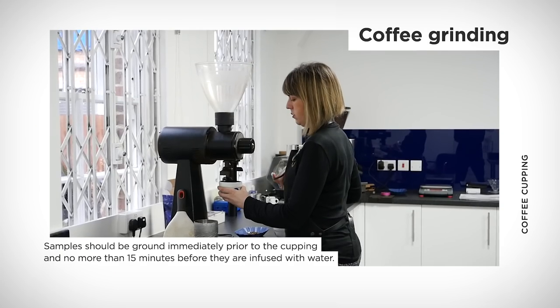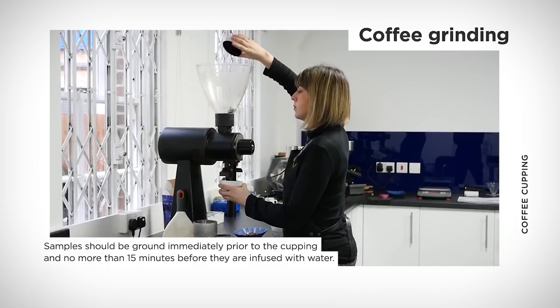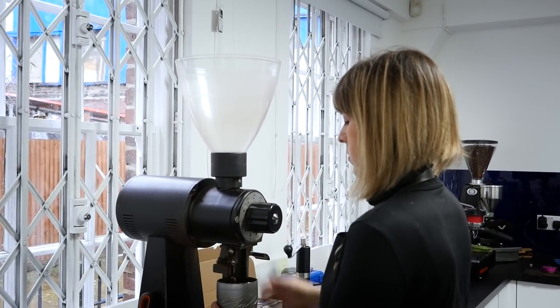After I weigh the coffee out, I'll grind all the coffee. Before I grind each different coffee, I'm going to purge the grinder — I'll put a few beans through just to clean it, so the blades are nice and clean and we're not tasting the coffee from another origin.